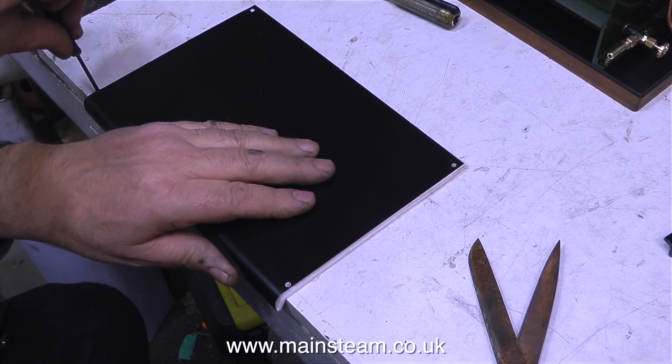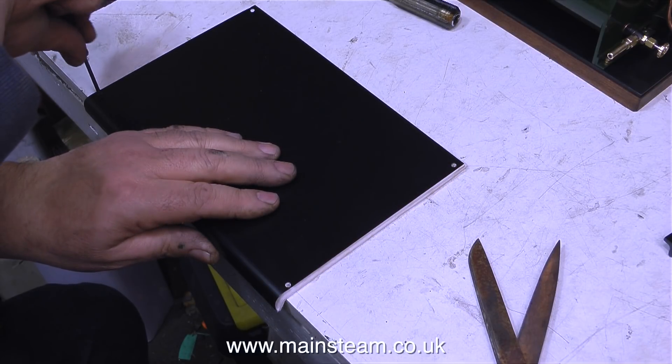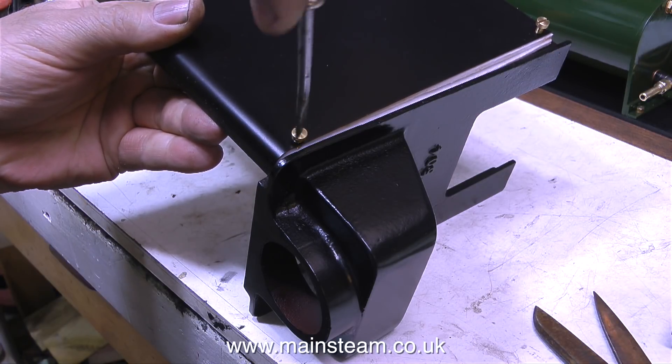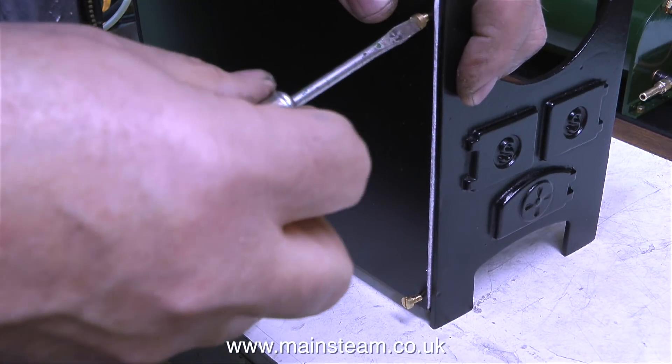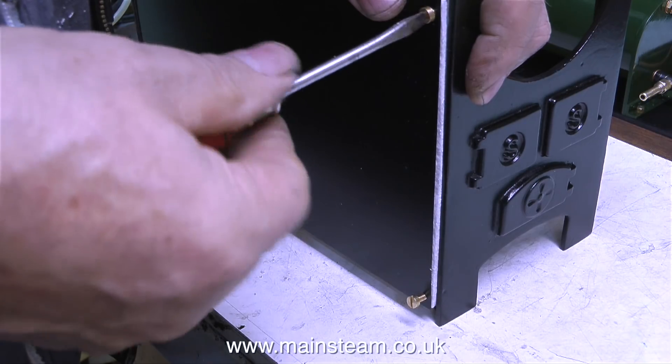What I'm doing at the moment is using a small screwdriver through the holes in the side panels to make some holes in the cladding, so that when I fit the bolts they push through quite easily. This is just a dummy run test fit, and it's really for the purposes of the video only, because I haven't put the boiler baffle in place.